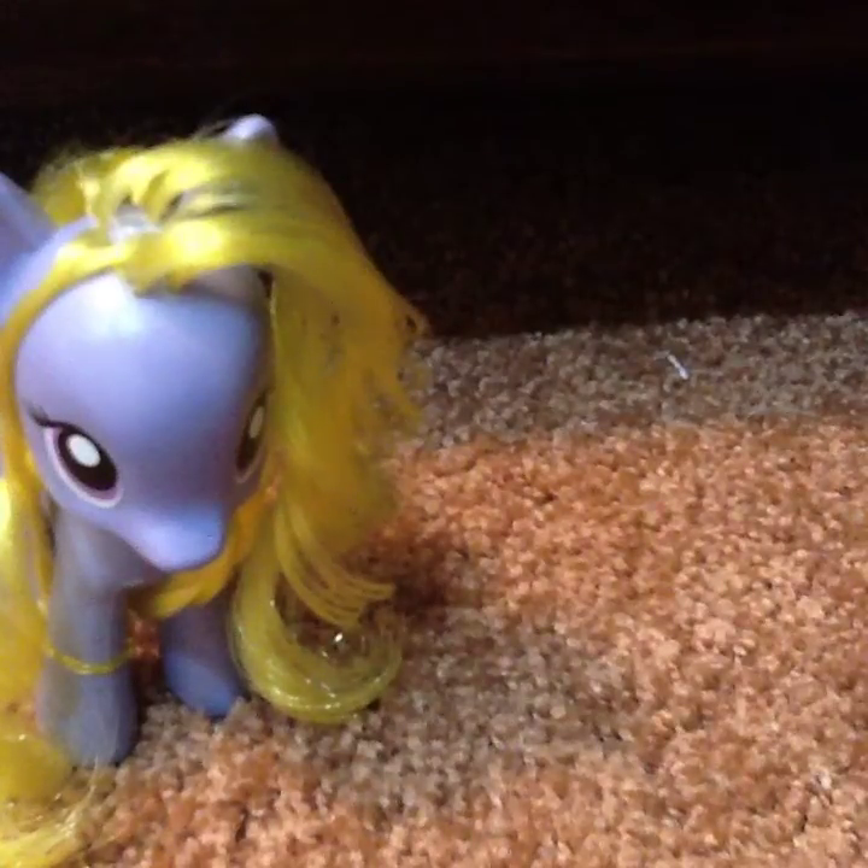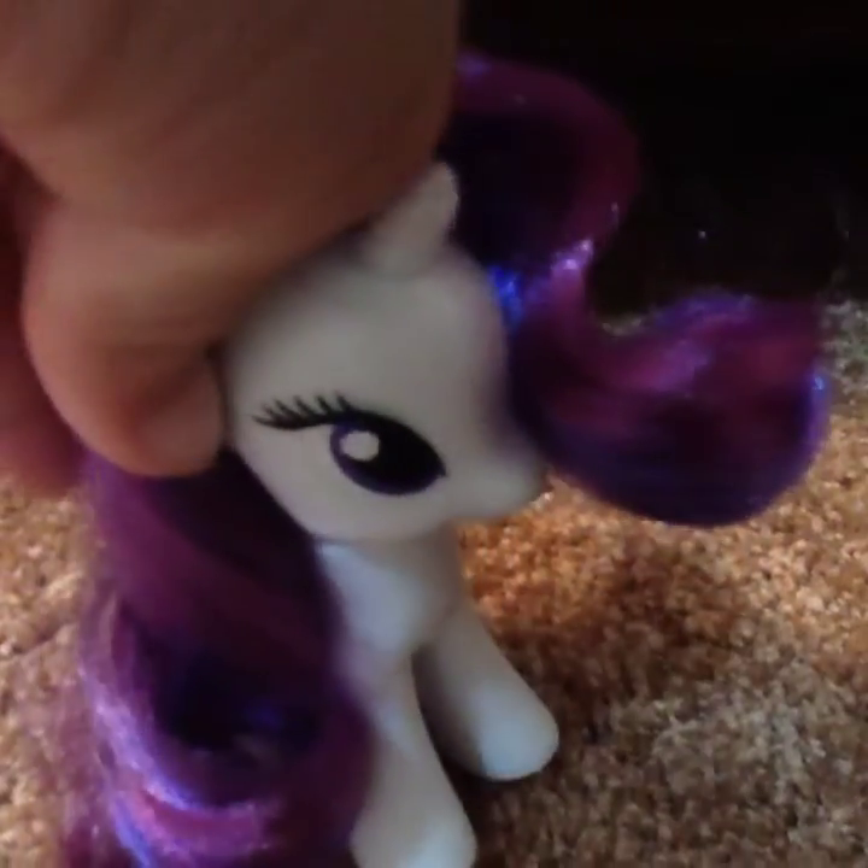And then we have our new hairstyle. Rarity — I think I showed you her hair. No, I didn't. But I'm not going to show you guys all of the new hairstyles, so yeah.